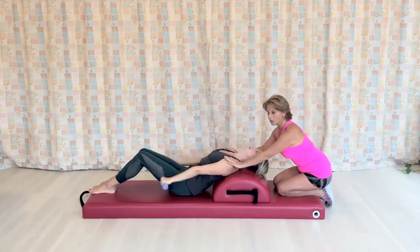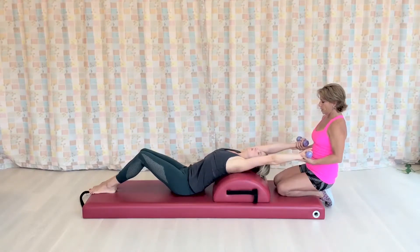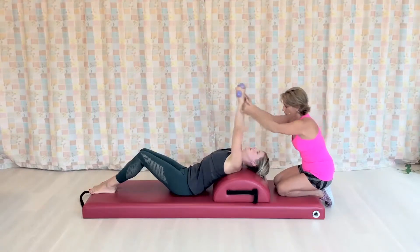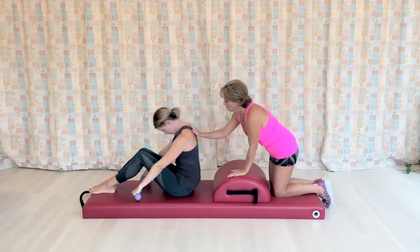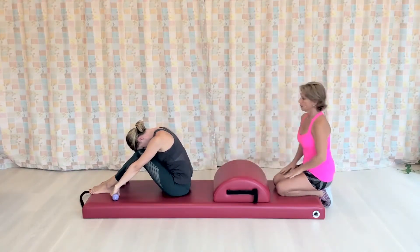Then I give her a little stretch, a very gentle stretch. One more set: lift. And here we come up, so I'm going to help her to come up and roll, and finish all the way to flexion. Just take a little break there.